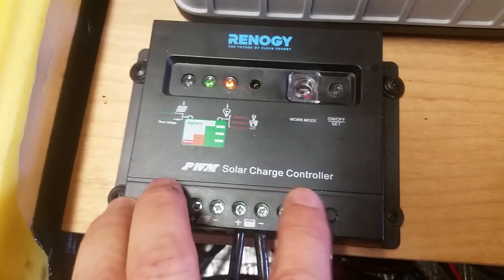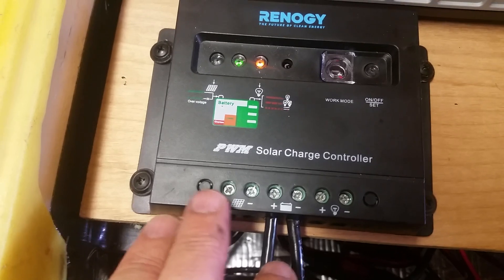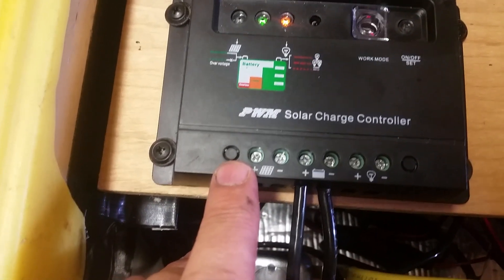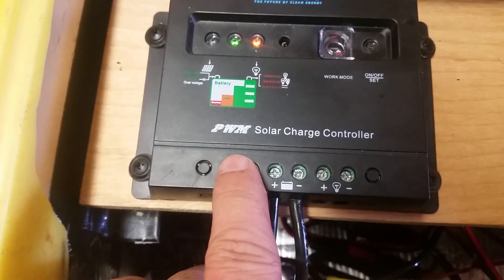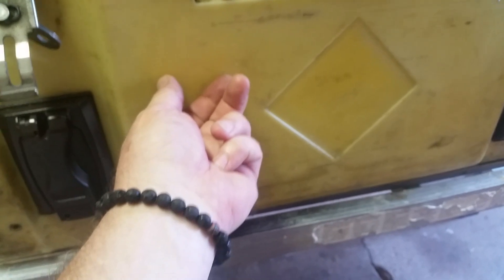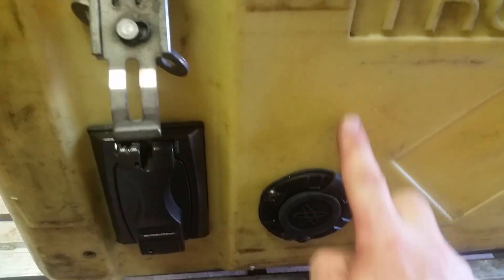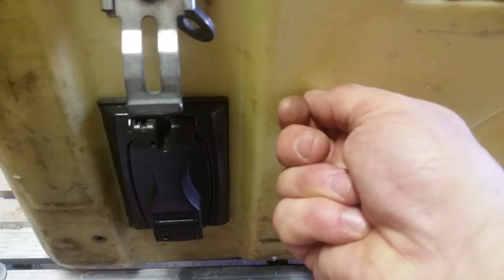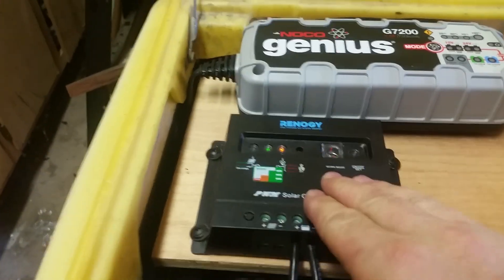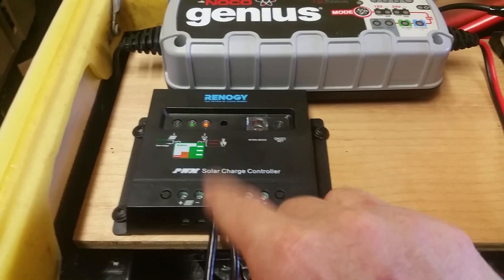This is the solar charge controller with positive and negative coming in from the battery. I haven't determined a way to hook up my solar panel yet — there'll be a positive and negative coming out of the charge controller, and I need a quick-connect somewhere right around here. Eventually that'll just be a quick-connect to plug in, and the charge controller will handle incoming power from a 100-watt solar panel.